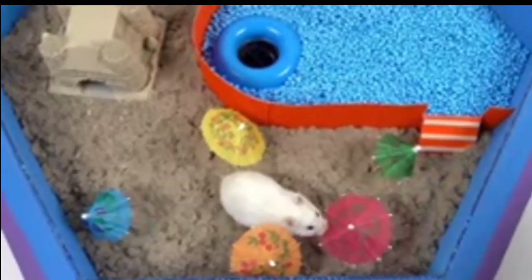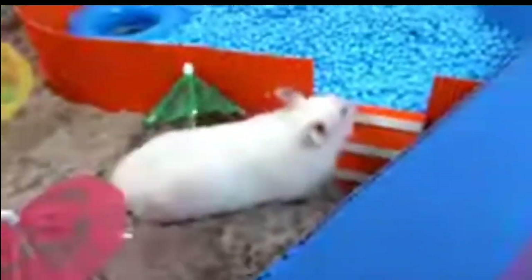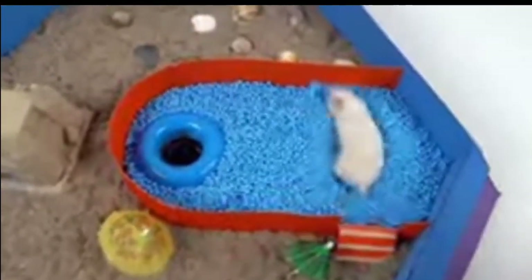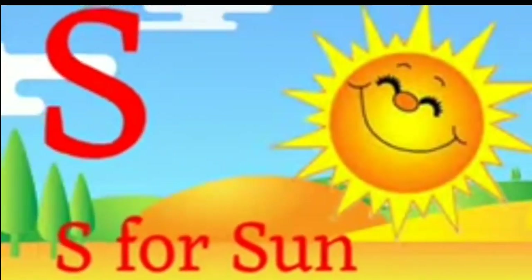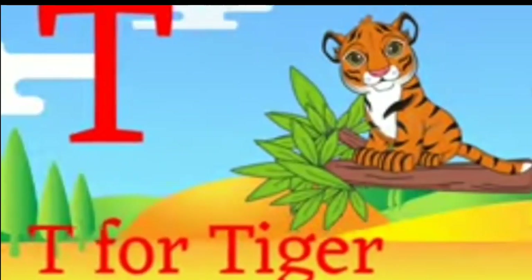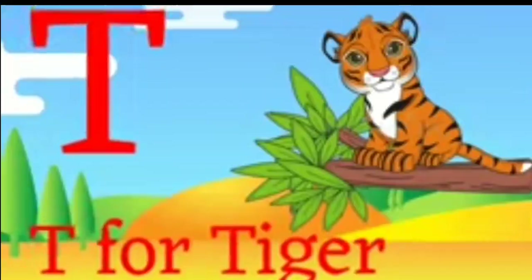S for Sun. S for Sun. T for Tiger. T for Tiger.